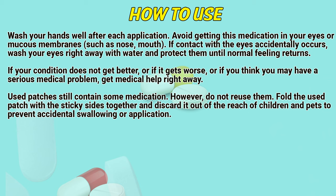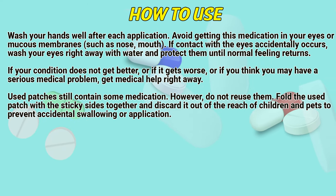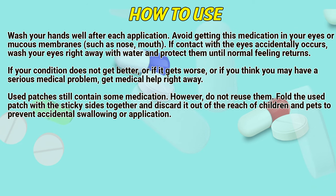Wash your hands well after each application. Avoid getting this medication in your eyes or mucous membranes, such as nose or mouth. If contact with eyes accidentally occurs, wash your eyes right away with water and protect them until normal feeling returns. If your condition does not get better, or if it gets worse, or if you think you may have a serious medical problem, get medical help right away.